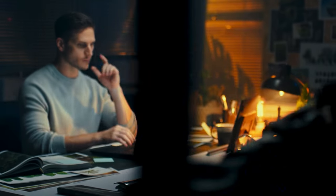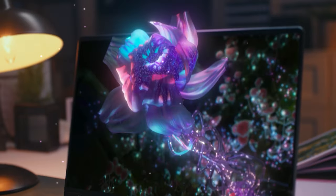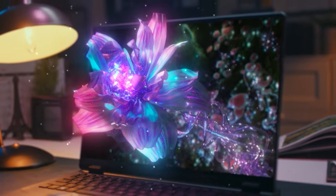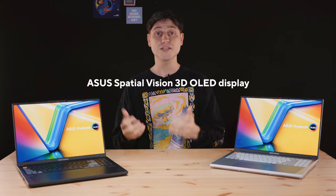The 2023 Vivobook Pro 16x is an absolute powerhouse with a 13th Gen HX Core i9 and RTX 4070, up to 64GB of DDR5 memory and a complete set of I/O with all the ports you'll need, and a surprisingly lightweight chassis of only 1.9kg. And you've probably heard about our crazy 3D OLED display that basically looks like a hologram, with stuff popping out of the screen and hovering in front of you — our Asus Spatial Vision 3D OLED display.